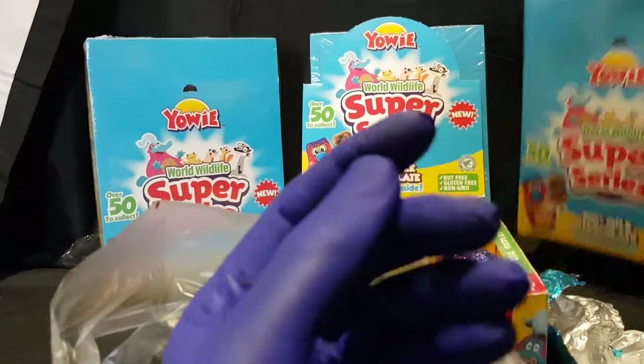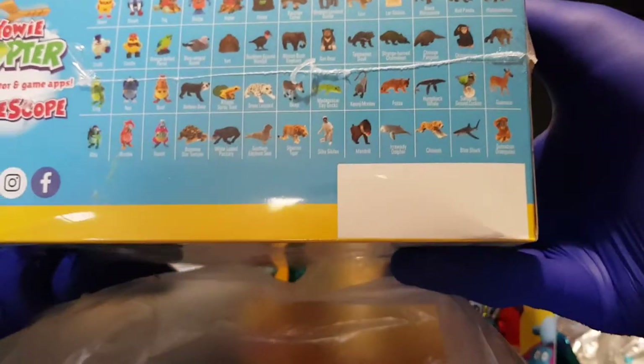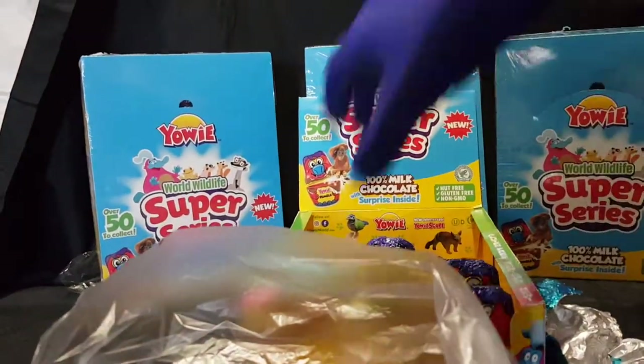Move that to the side. I will quickly show you — here's all the different ones that we have. Quite a lot indeed. And let's keep going.